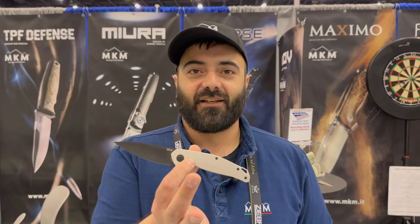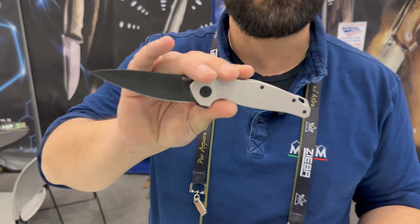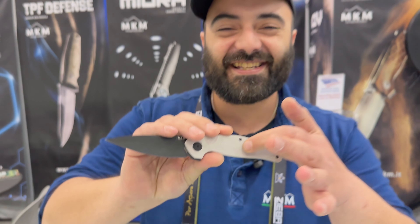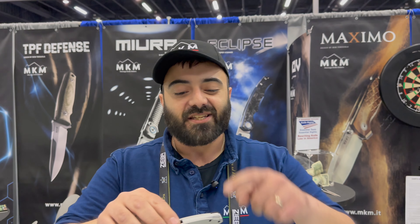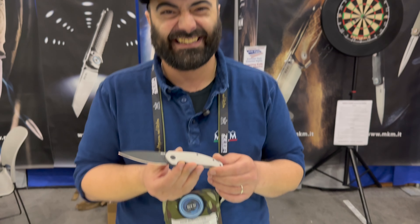Last but not least, something special — we have the Gocha Magnesium. You heard right, it's magnesium. We have a CNC machined magnesium handle and a CNC machined magnesium backspacer. This thing is very light but still very durable. Has anybody else made a knife with magnesium before? I don't think so — we did it.